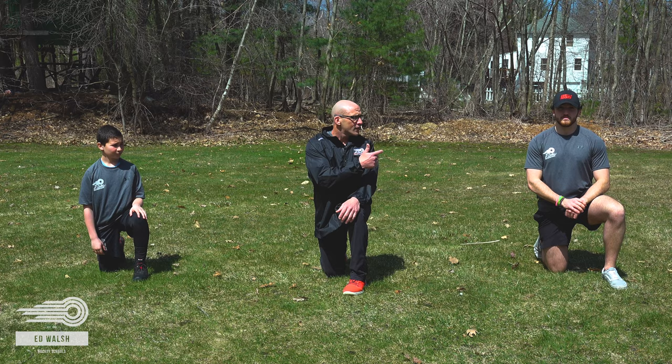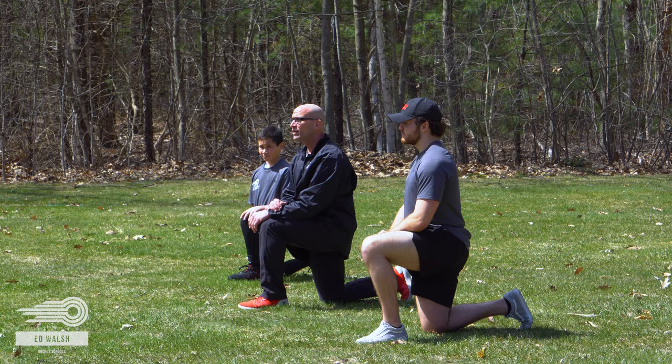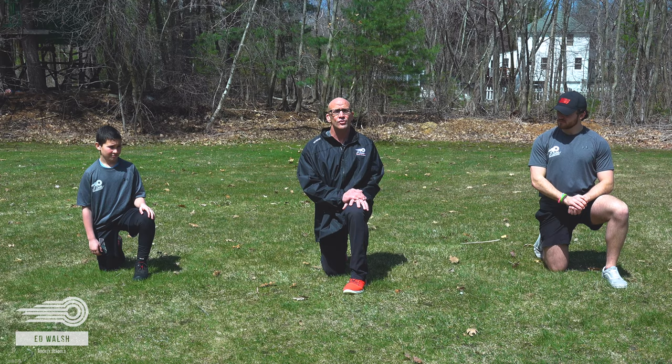Hi, I'm Matt McHugh. I've been a strength and conditioning coach for about 20 years. I've worked in the college setting for a few years. Right now I own Flipside Fitness in Walpole, Massachusetts. And right now I'm going to run you through a hip flow series. I've got Cam and Gabe here, and we're going to start with our hip flow series and get you going.